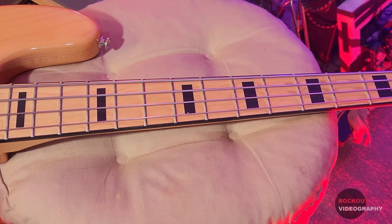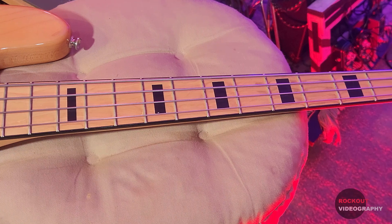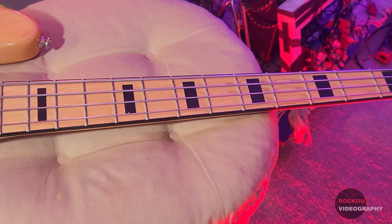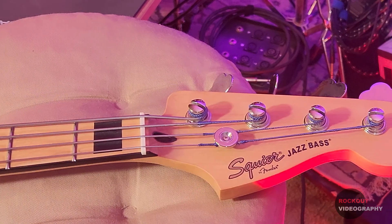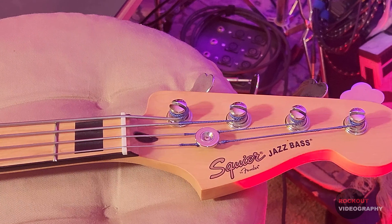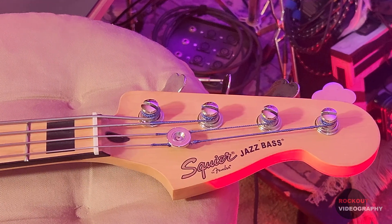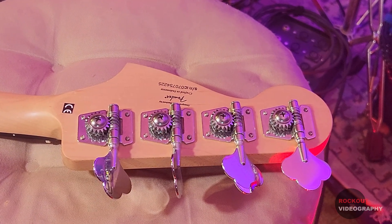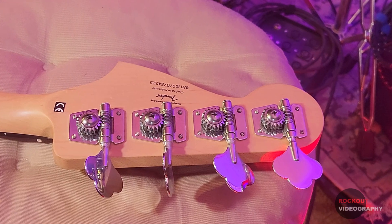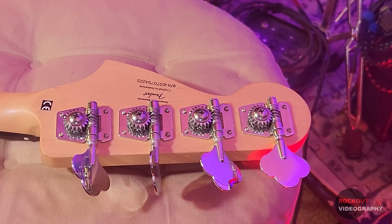Moving up to the neck, you can see it has a maple fretboard with black binding, printed block inlays, and 20 narrow tall frets. This bass also has the standard 34-inch scale length. The nut seems to be your standard synthetic plastic, whatever they were calling it in 2007. The tuners are open back vintage style with clover style keys. Of all the basses I own, this one has the smallest gear ratio at 15 to 1. However, I haven't really noticed any issues with it going out of tune over the years.